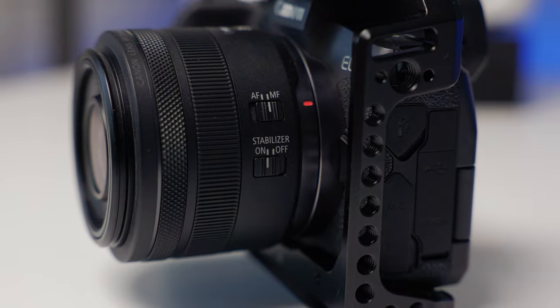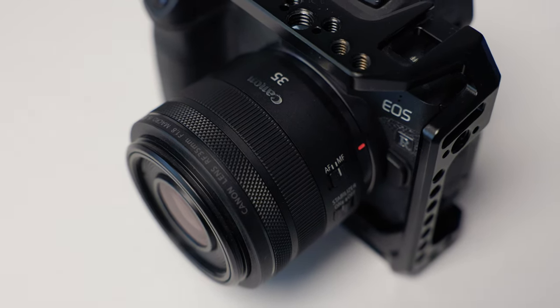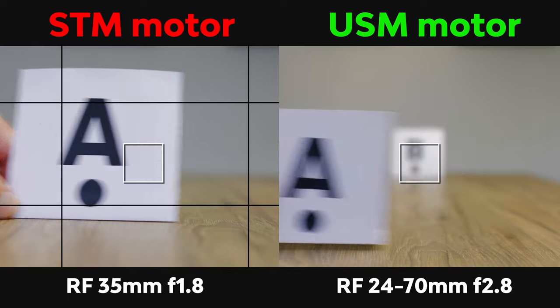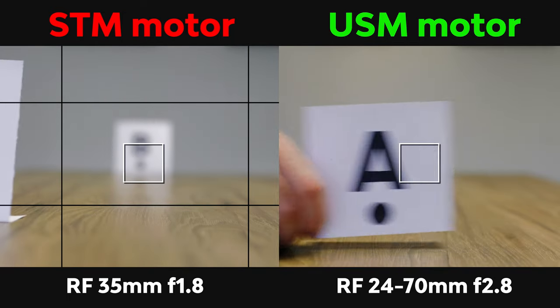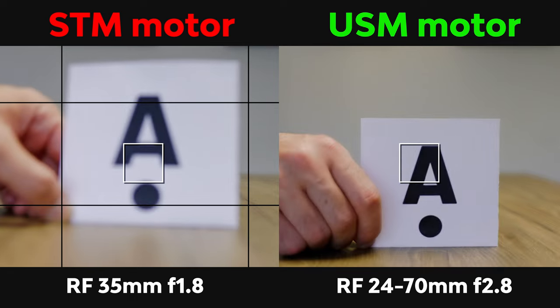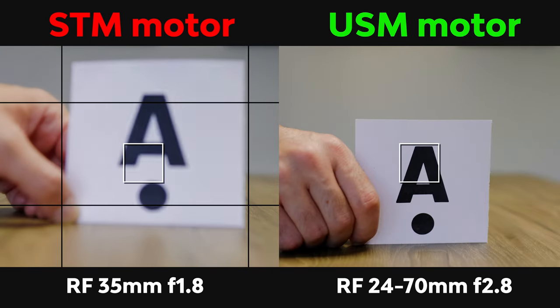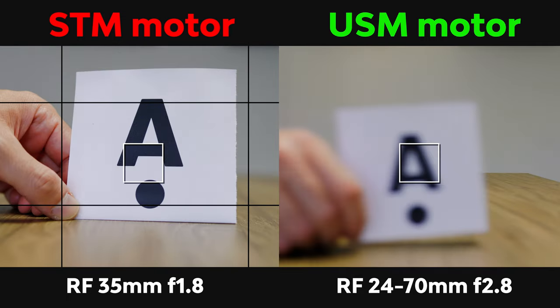To show you a quick comparison in video mode: this is the RF 35mm f1.8, a lens that I own — it's very good for photos, but it has an STM motor. Take a look at this autofocus test on video, side by side with the RF 24-70mm f2.8. I also set the 35mm to f2.8, and as you can see, the 24-70 f2.8 is much, much faster when focusing between point A and point B. The settings I explained earlier are applied for both lenses.